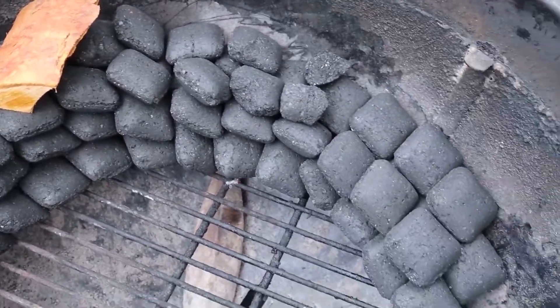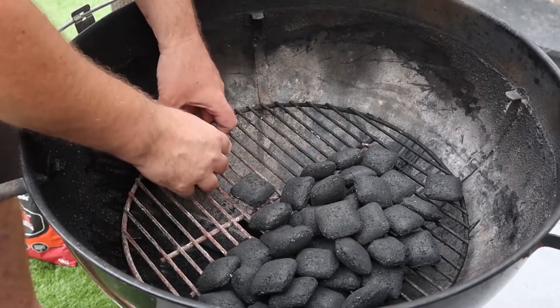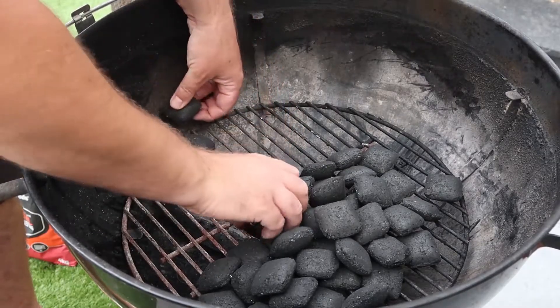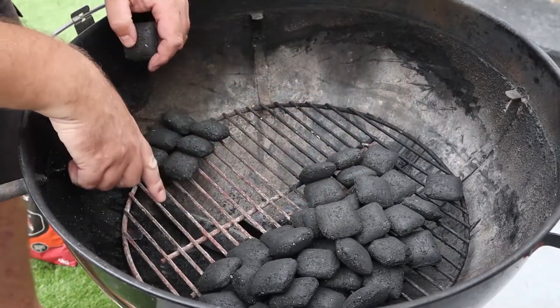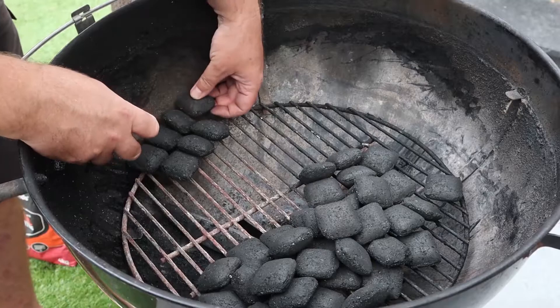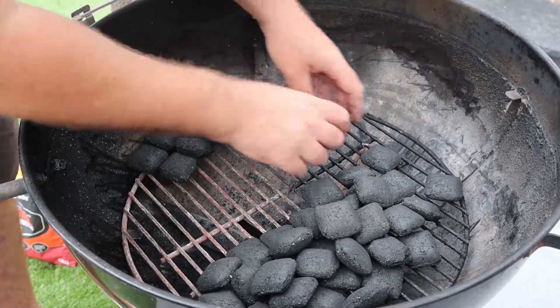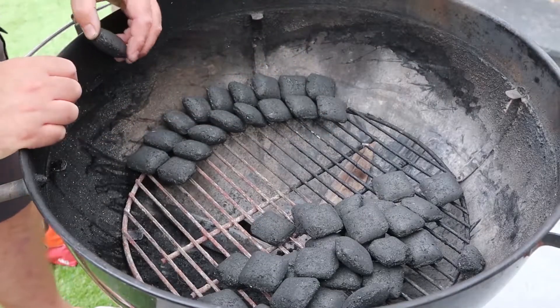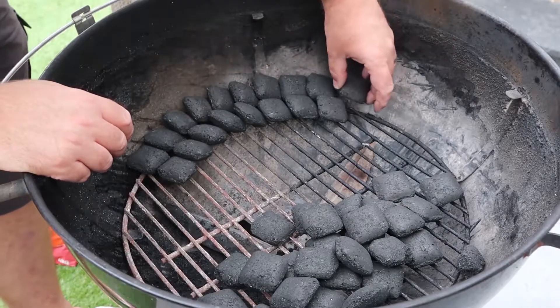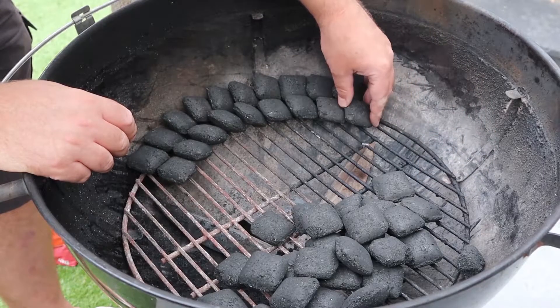So let me show you how we do that. We take our briquettes and just start stacking them nice and tightly around the perimeter like so. You want them nice and compact and close together so that when they burn through, the next lot catch. You just build it around like so. As you can see, we're setting up a nice snake shape around the perimeter. You can go two wide, three wide, and we're going to put more on top as well.